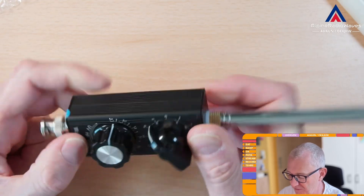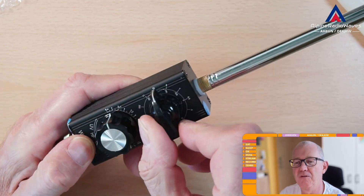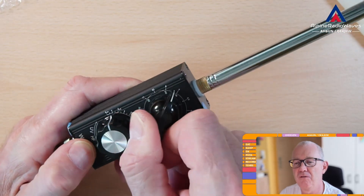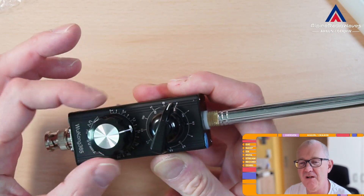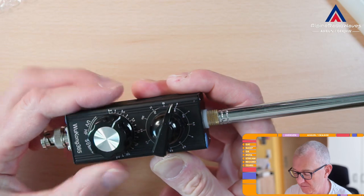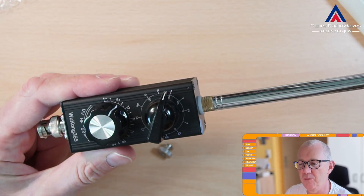It feels very good. The switches and the dial here are very precise. So this is good quality — it's well built.